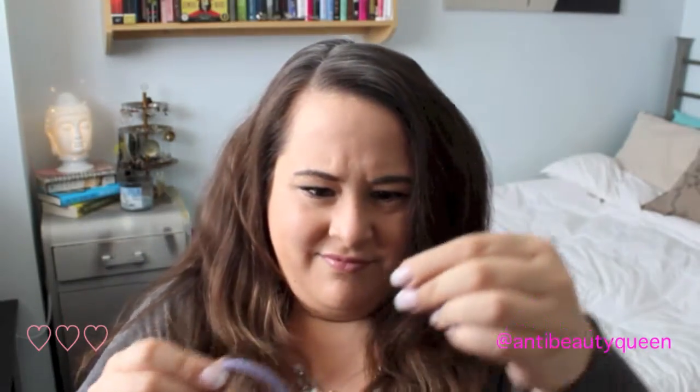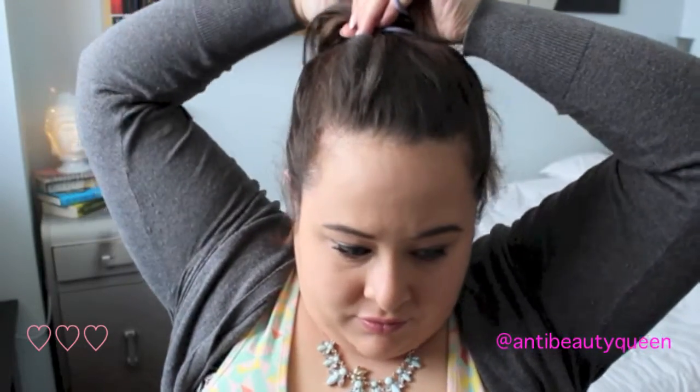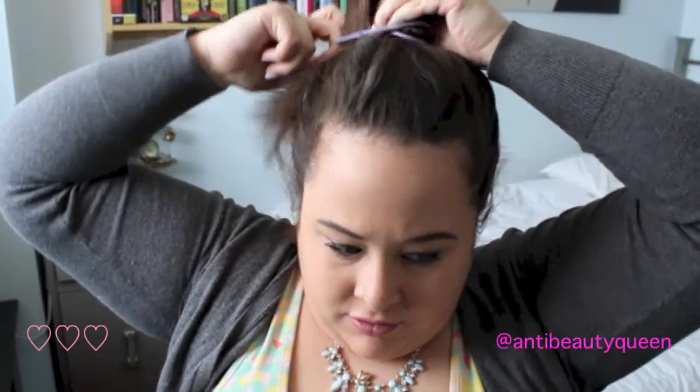Now you're going to take an elastic band — make sure it's pretty strong and secure — and you're going to make the highest pony you possibly can at the top of your head. It's sometimes easier if you bend over and make the ponytail that way, but just make sure it's a very high pony at the center of your head and make sure it's secured very tight.